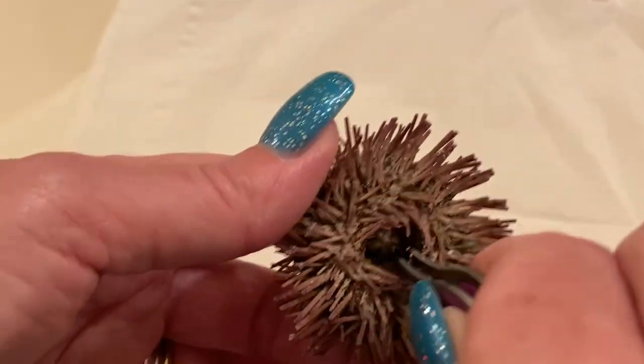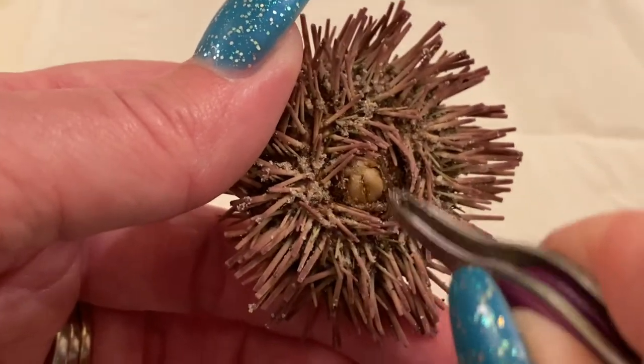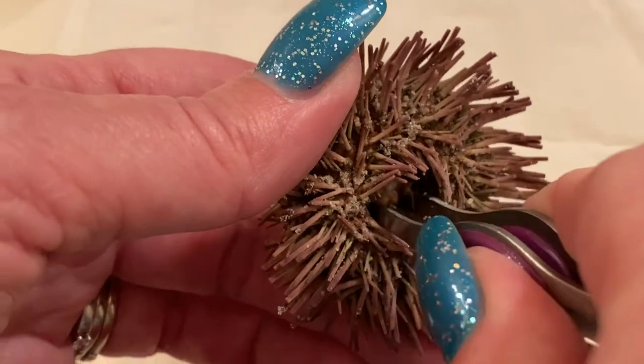Your hand's blocking the camera. Okay, do you see those four teeth? You want to pull that out. Are those your teeth? I don't know, I just call them teeth.